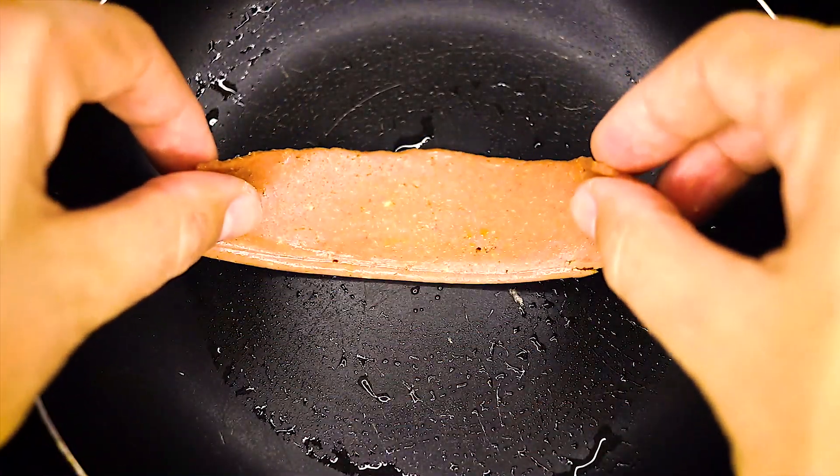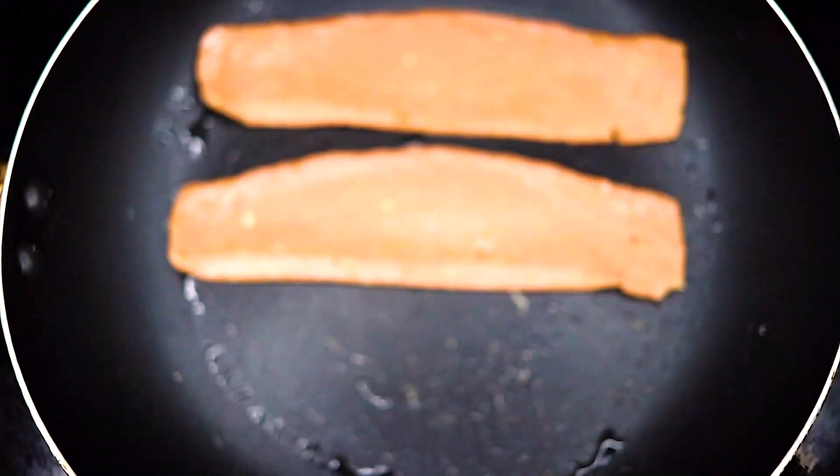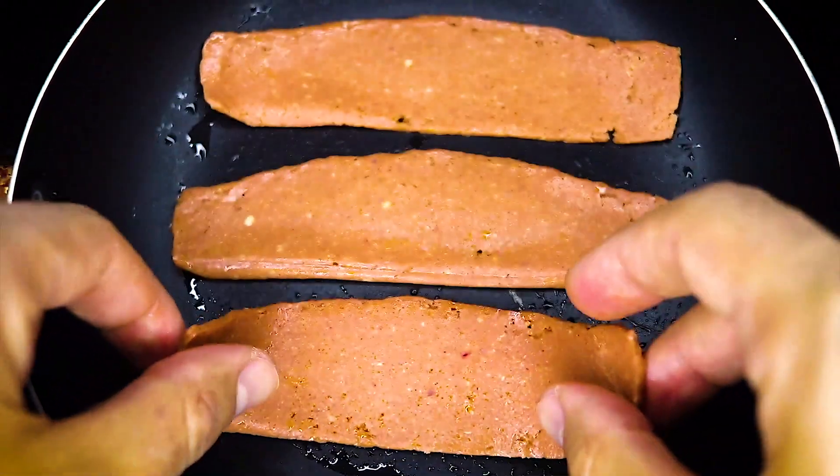On the other hand, the taste is there. This Smart Bacon comes really close to the real thing, and I'm not gonna lie — it tastes really good when you cook it to perfection, as instructed. It gets actually crispy and everything; it's unbelievable.